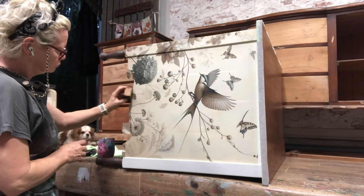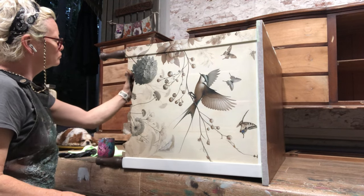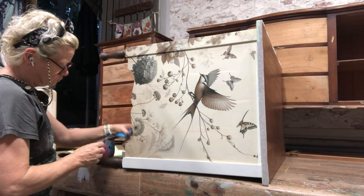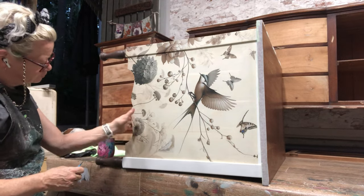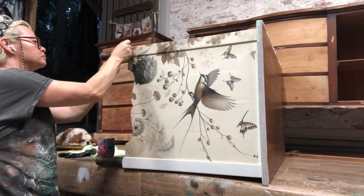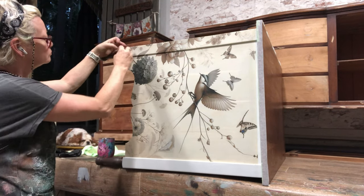Here I'm just sanding off the excess around the bottom and making sure all those bottom edges are glued down properly.